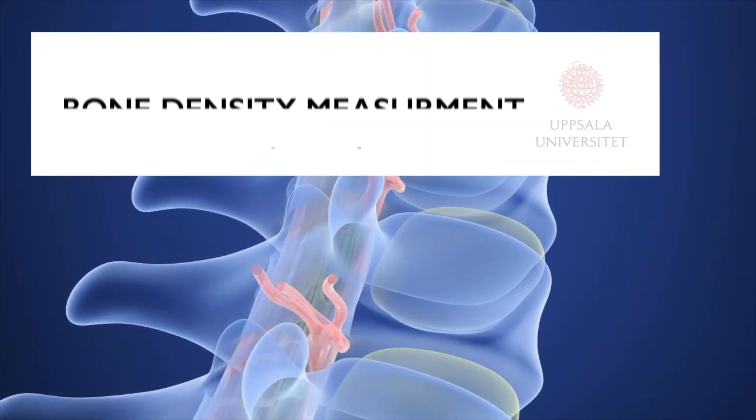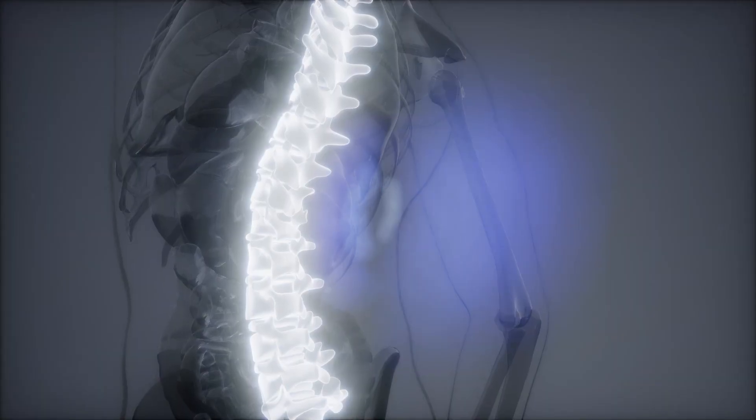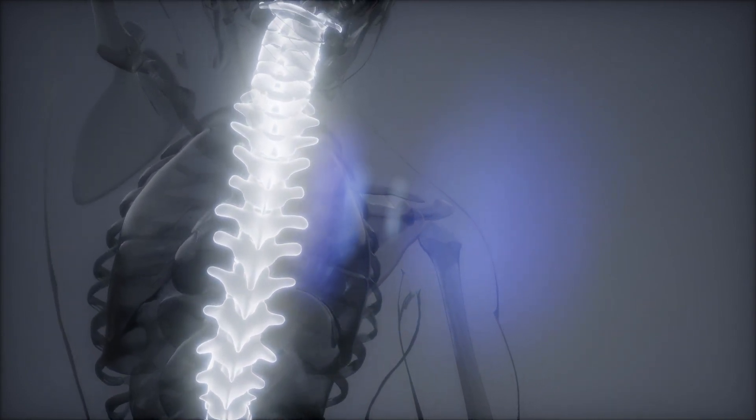Spine surgery is complicated and one of many challenges is to know the strength of a certain vertebrae — more specifically, whether a vertebrae is sufficiently strong to withstand the strain from any particular screws implanted. Failure to do so can have catastrophic implications.